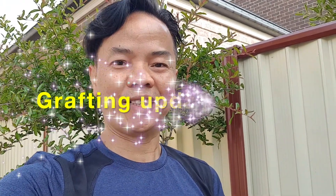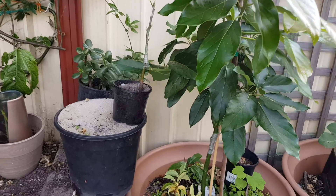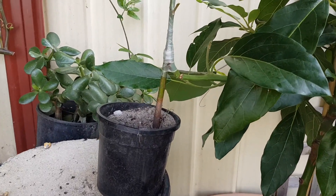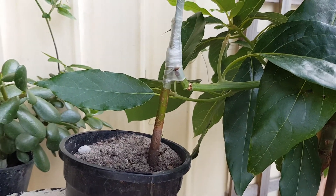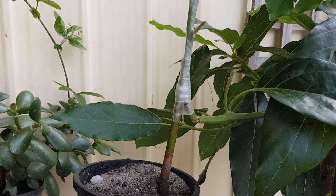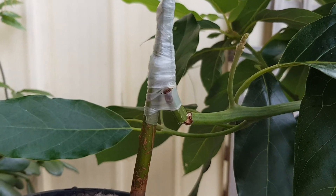Hey guys, today I'm just quickly updating you about my previous videos on grafting avocados, grafting roses, and grafting pomegranate trees. I'll run you through quickly how my grafting is going.